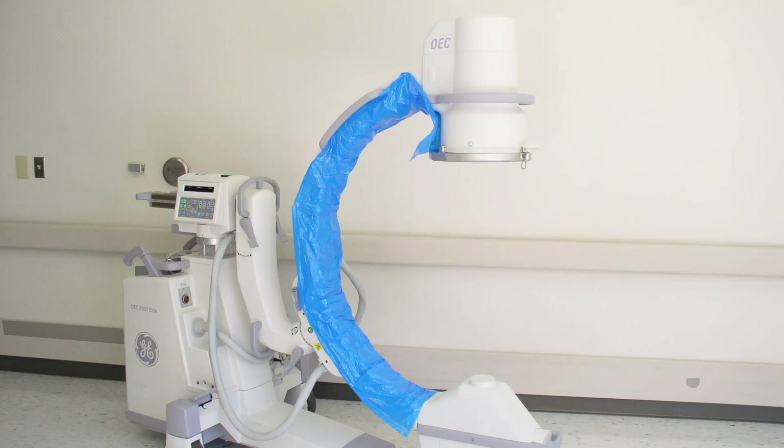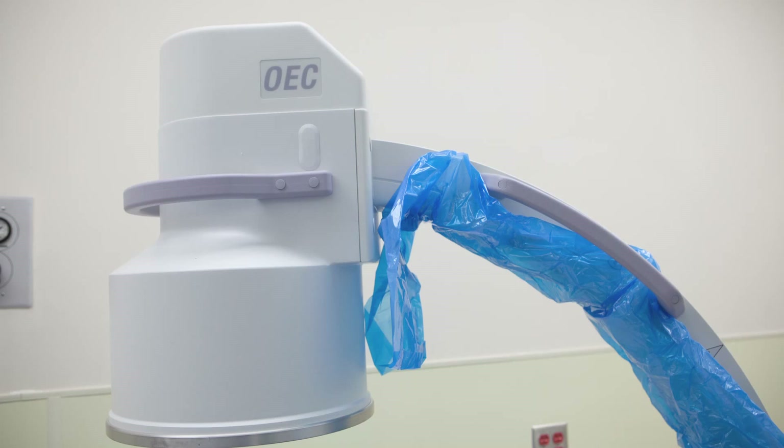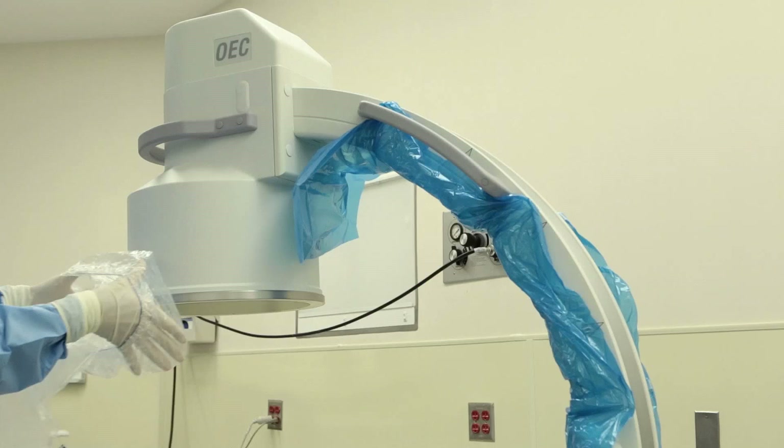When you reach the bottom clip, you're almost done. With the arm portion of the C arm draped, you are now ready to apply the banded bags. Exactly as we did with the clips, we will work from top to bottom, starting with the image intensifier.